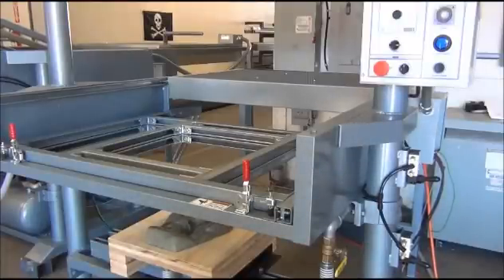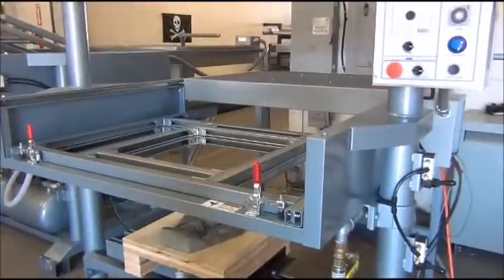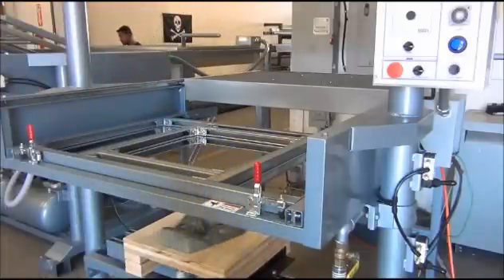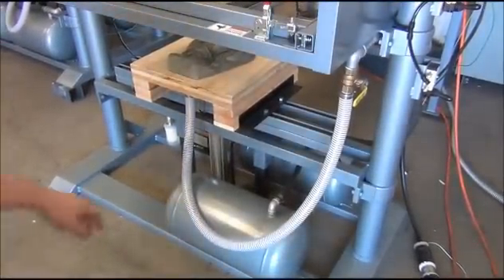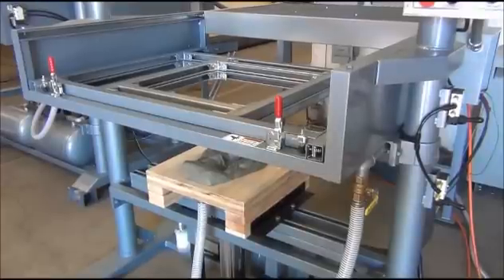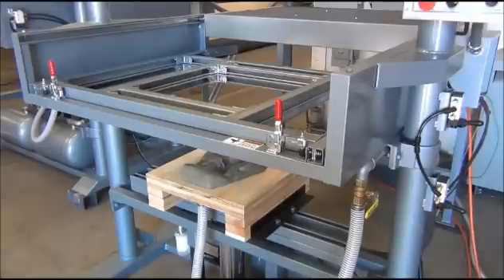We're going to go ahead and form a part, keeping in mind everything discussed earlier. Before we get started, make sure the oven is on and has been allowed to preheat for about 10 minutes. After it's preheated, go ahead and turn your vacuum pump on — you can hear that running. The other key thing is to make sure the vacuum valve is closed — in the horizontal position — and right now our vacuum tanks are building and storing a vacuum.